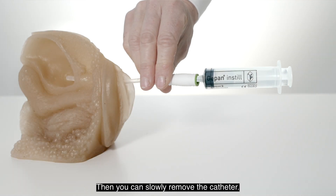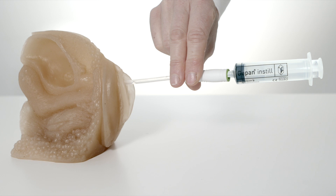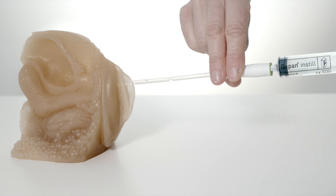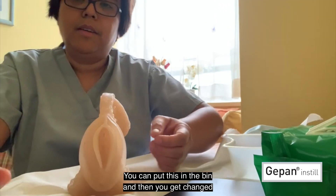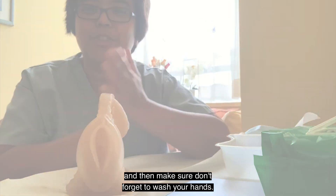Any urine that drains, let it drain until it is completely empty. Then you can slowly remove the catheter. Put it in the bin, then make sure you don't forget to wash your hands afterwards.